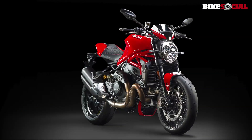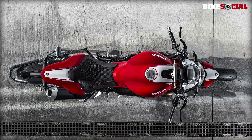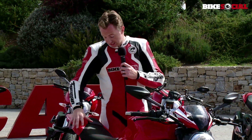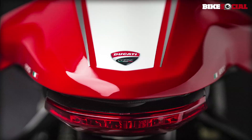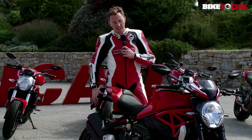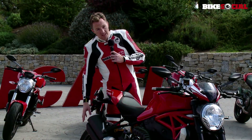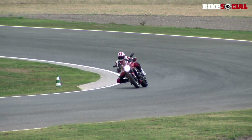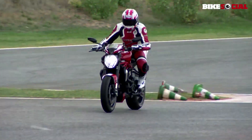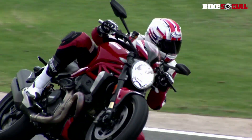The Monster 1200R is a narrower bike — narrower here in the redesigned seat unit, and also smaller in this section across the subframe and rear of the bike. You'll notice that the registration plate holder is now up here at the tail instead of hugging the rear tyre. The tyres are brand new as well — Pirelli Diablo Supercorsa, adding a fantastic amount of grip especially when on the circuit.